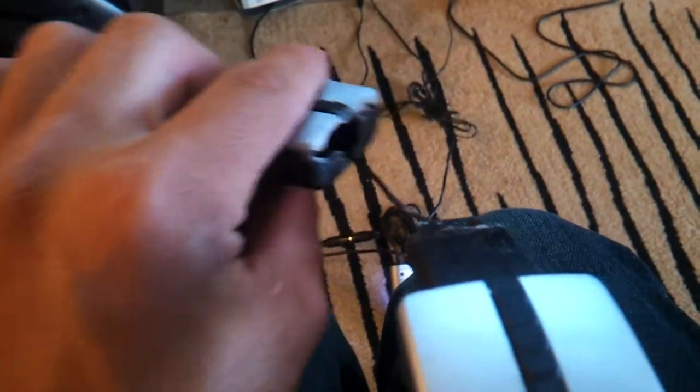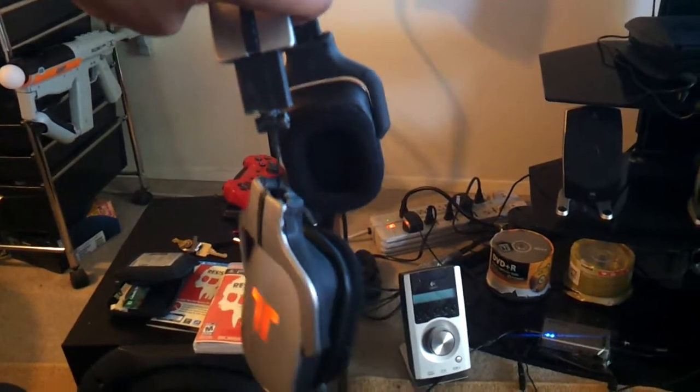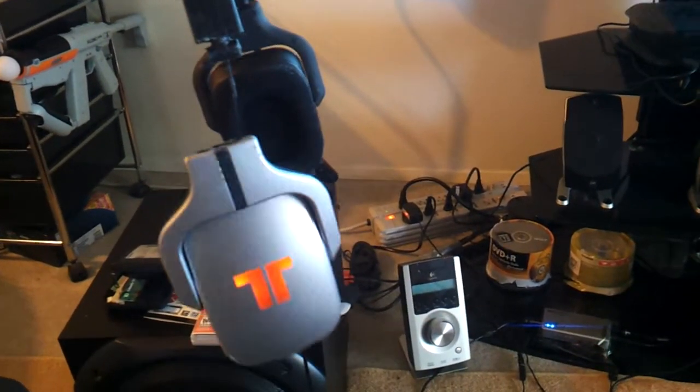I tend to take good care of them, and look, I can even take them right off with the cable. So be aware if you're a Triton AX Pro owner — that's $200 worth of quality. I don't think so.